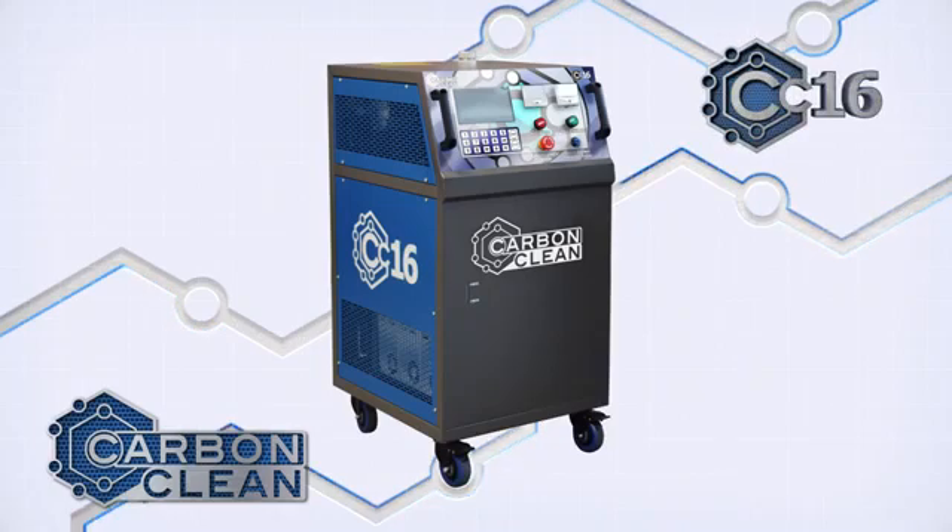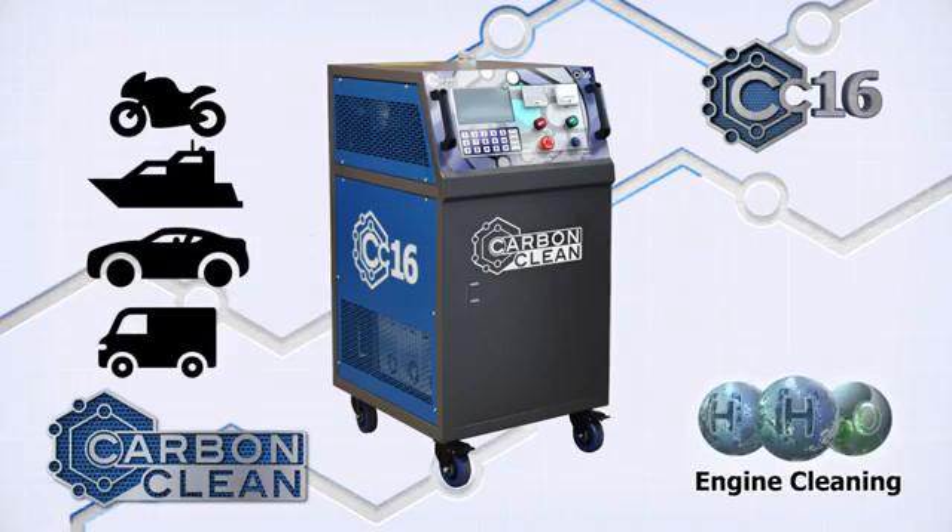The CC16 is our most popular engine carbon cleaner. The unit is ideally suited for cleaning out engines ranging from passenger to commercial vehicles.